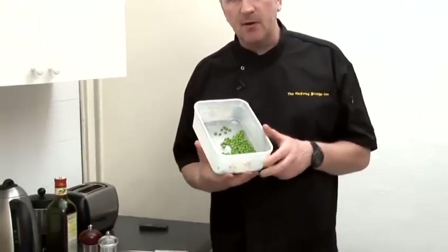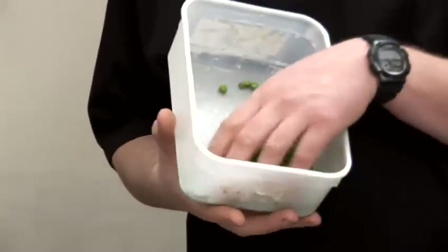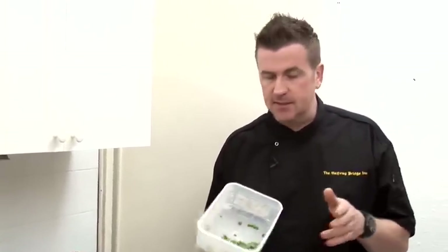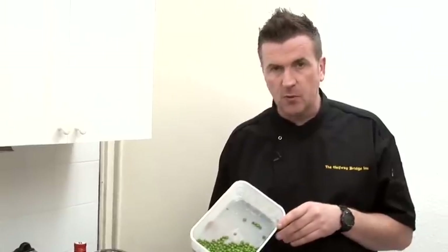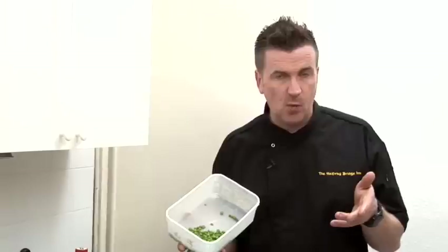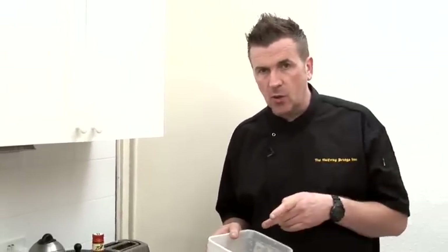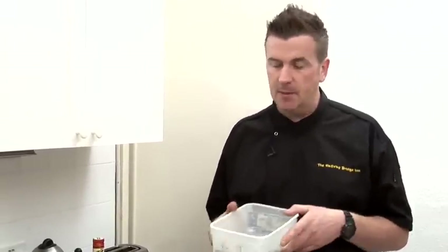I've got some frozen peas but I've actually thawed them out a little bit, which is going to reduce the cooking time. So I'm going to put them into the boiling water for literally seconds because they've been thawed out. They're very small as well — they're petit pois, so they're very very small. Pan of hot water, ice cold water as well, I'm ready for my peas to be put in.